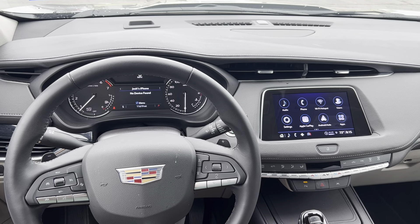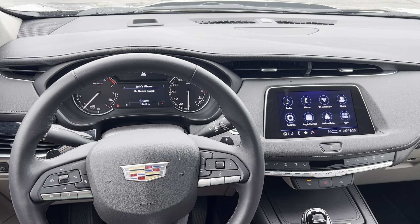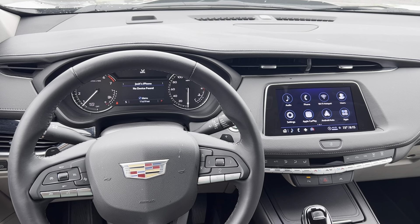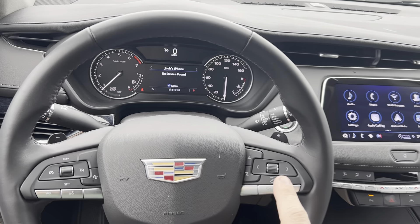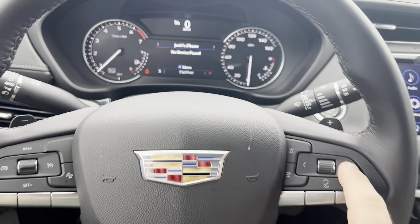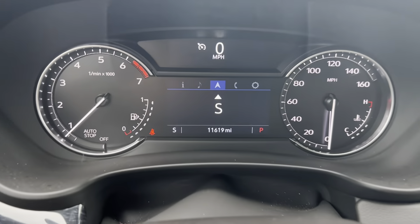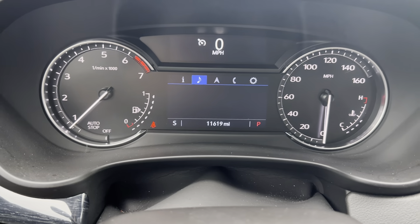In this video, I'm going to show you real quick how to reset the oil life indicator on a 2023 Cadillac XT4. On the right-hand side of the steering wheel, we'll use this to navigate through our menus up on the dash. I'm going to press the right or left buttons to get to the part of the menu that has the eye on it.